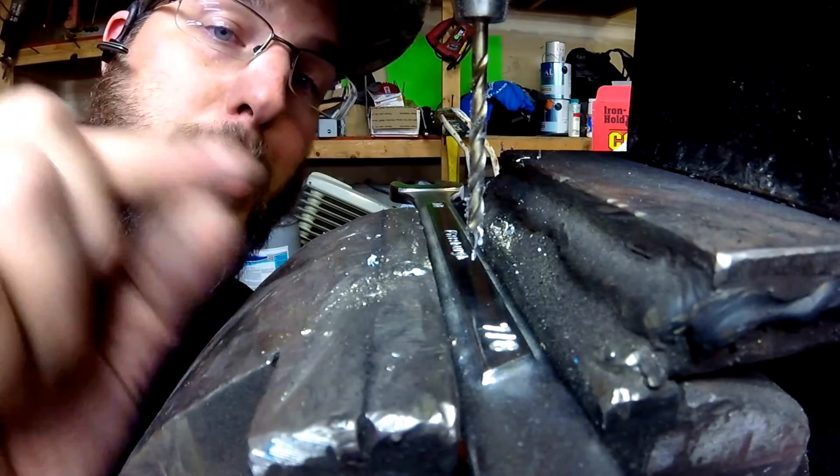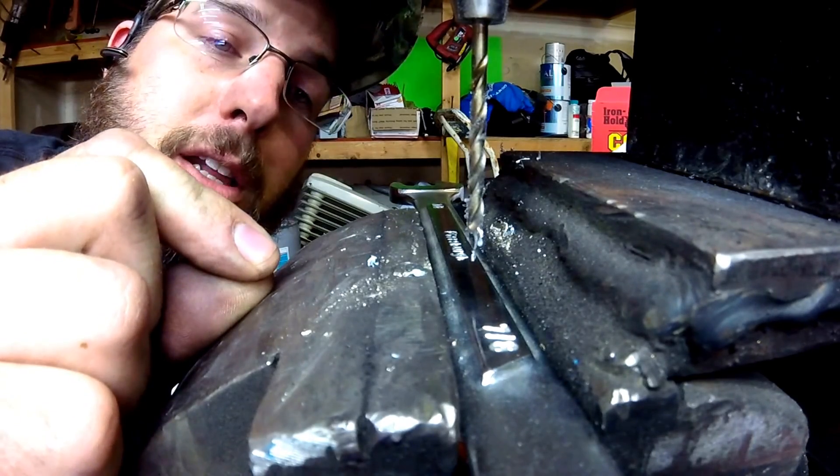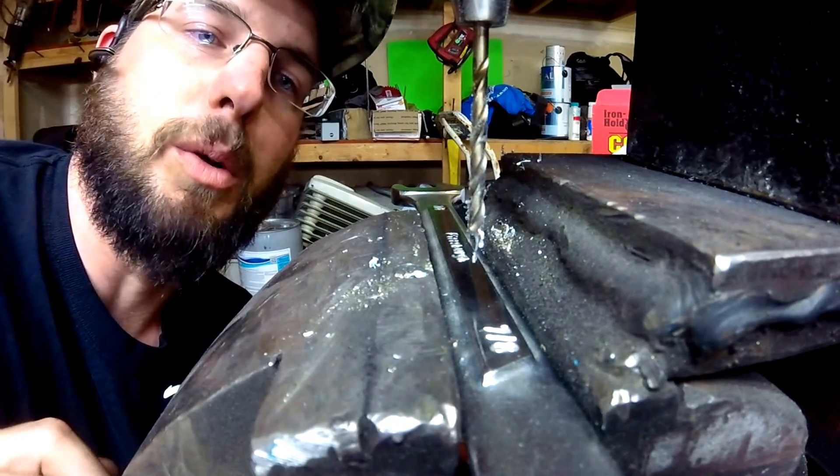That 135-degree split point — and the split point is really what comes in handy here — should allow it to just catch and start digging right in, as opposed to spinning and moving and then causing the drill bit to break.